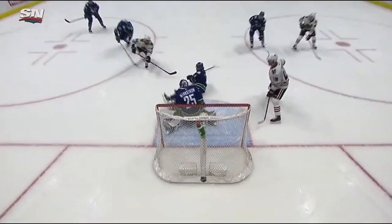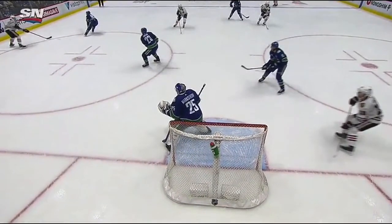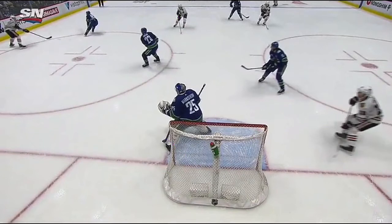Once again, like we talked about on the clip before, he doesn't waste too much time trying to get to the top of the crease. His feet aren't moving forward; he's not gliding into the save. If he glides into the save while the pass comes across and his feet are still moving, that's going to create a lot of chaos in front of the net, which can lead to a goal. Or even if he's still moving his feet while the puck is traveling towards him, that could hinder controlling the rebound.